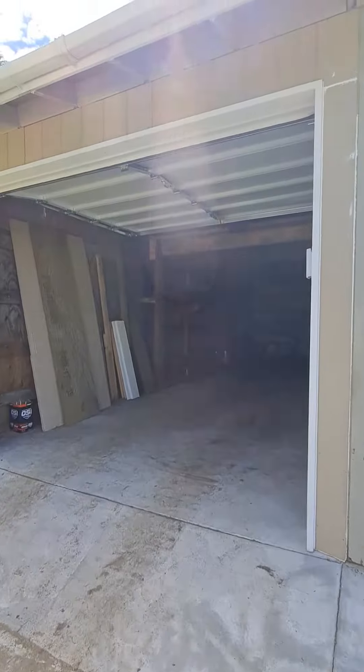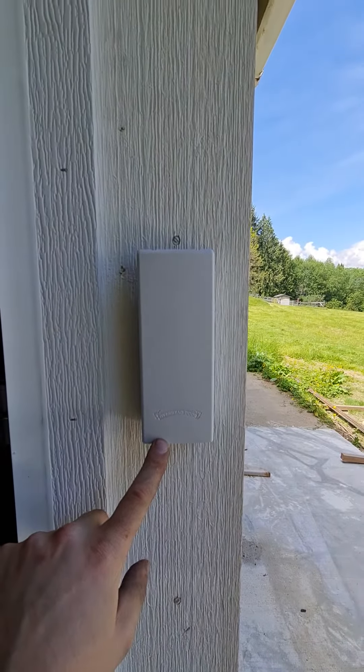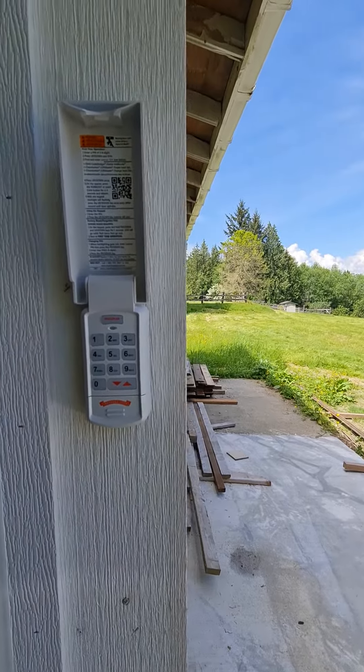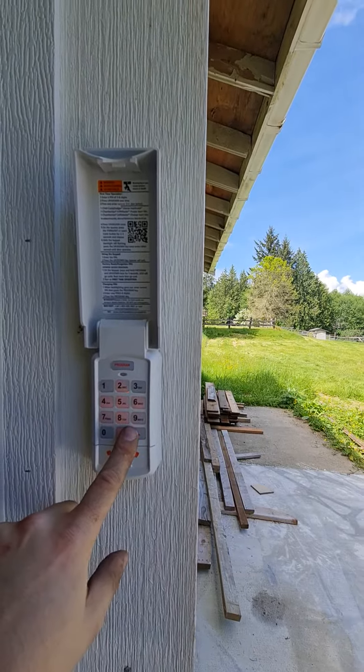Things are a little out of whack in this building. We're actually not carrying the standard keypads — we're just carrying the universals. So this has our new Overhead Door universal keypad. I have the default code on it. I love that beeping.